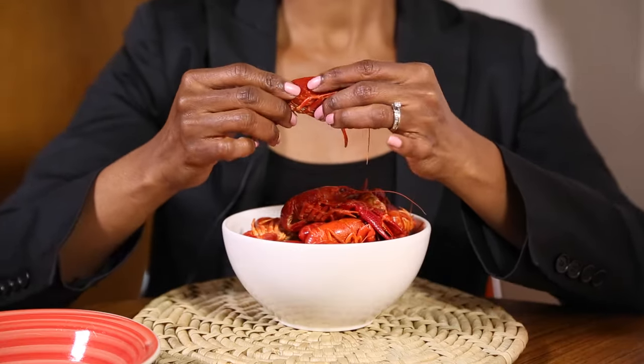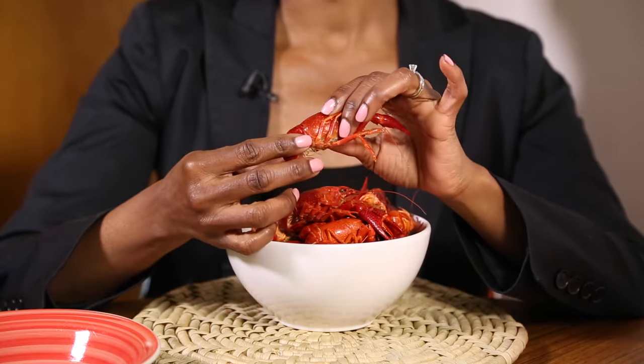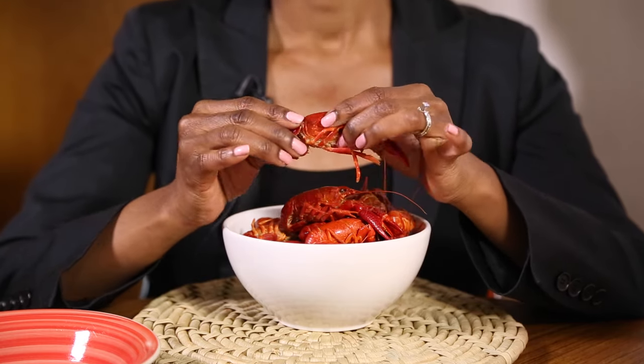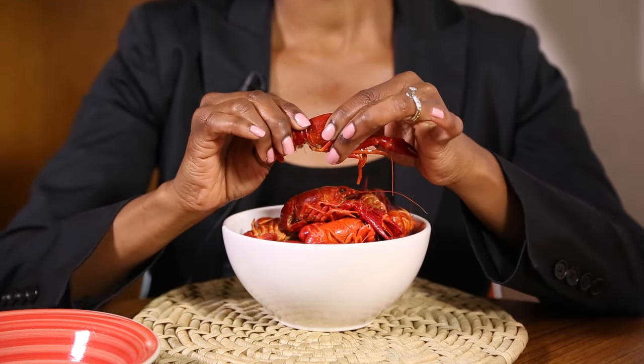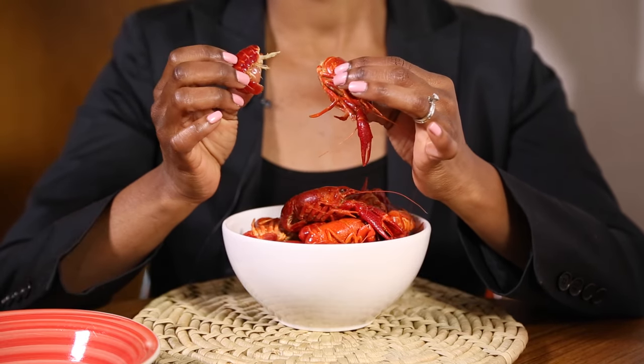So I'm going to walk us through how to properly peel and eat a crawfish. The first thing to do is pick up the crawfish and take a look at it. What you're really trying to do is figure out where to peel the tail. So you take a good look at it, and then just twist. It's the easiest way to get the crawfish tail off to eat.